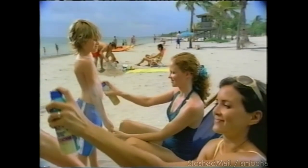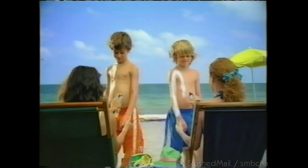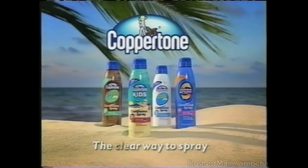What's the difference between Coppertone Continuous Spray and this competitor spray? The difference is clear. Get Coppertone Continuous Spray — the clear way to spray.